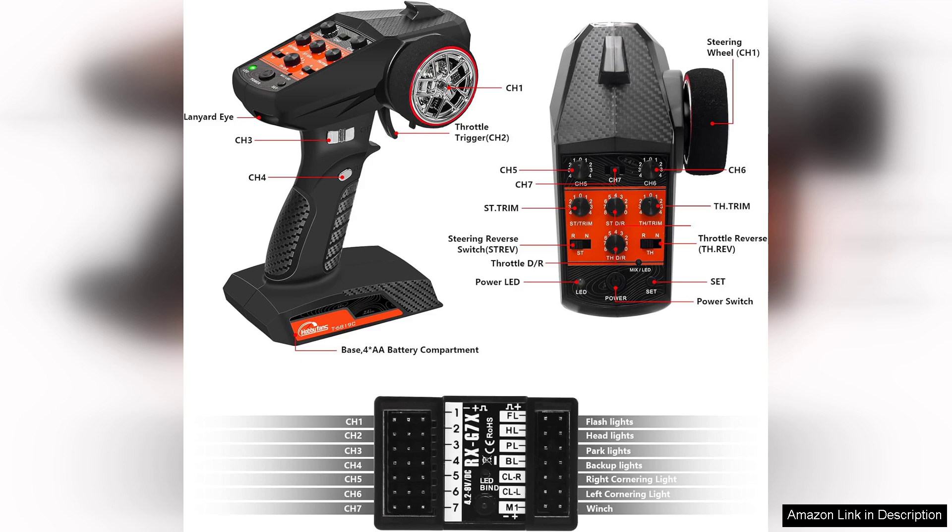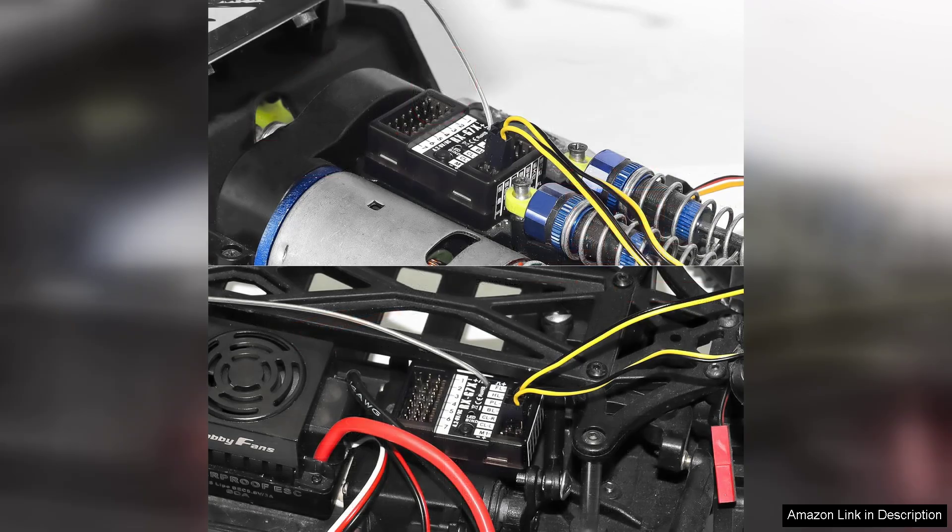However, it is worth noting that the manual could be more detailed, as some users may require additional guidance on advanced features.